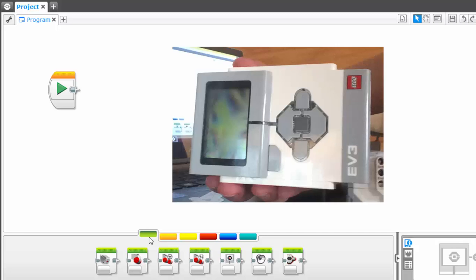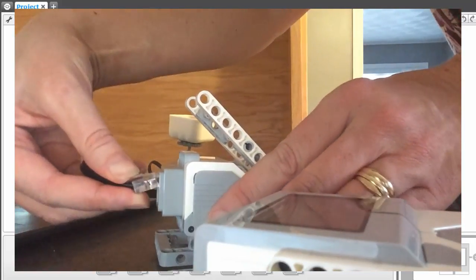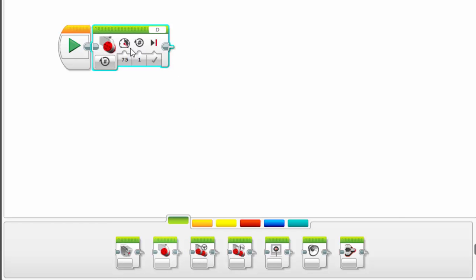In our Rube Goldberg machine, we used the EV3 block, a touch sensor, and a single large motor. So the first thing we're going to do is activate the large motor. If you look down along the bottom, the second choice — when you hover over it, you'll see it says large motor. We're going to click on that and drag it up and connect it to our Play button.